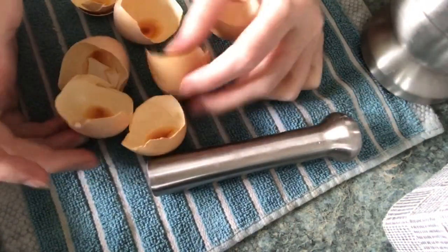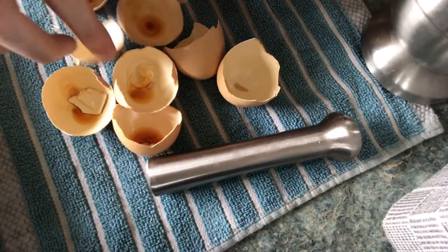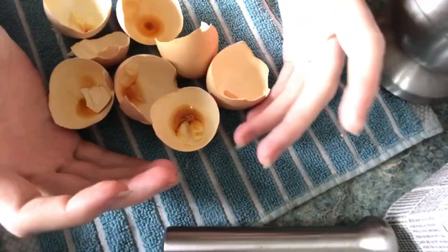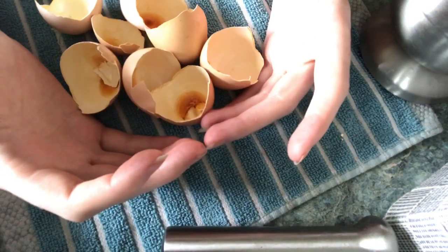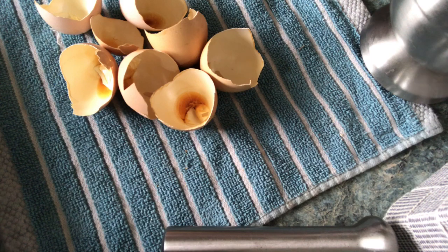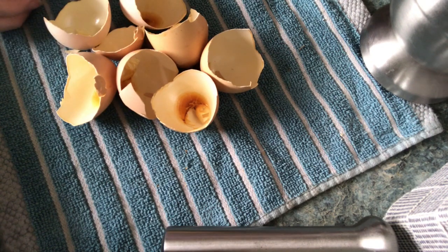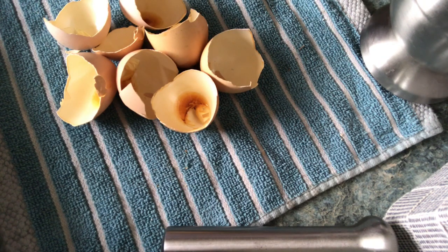Just collect your eggshells as you use them in a container. These guys first go into the oven on low, about between 180 and 200 degrees. You don't really have to worry about burning them as it doesn't hurt anything, but it smells terrible. So keeping them at a low temperature to dry them out really well works a lot better. You can also just put them out in the sun to dry.